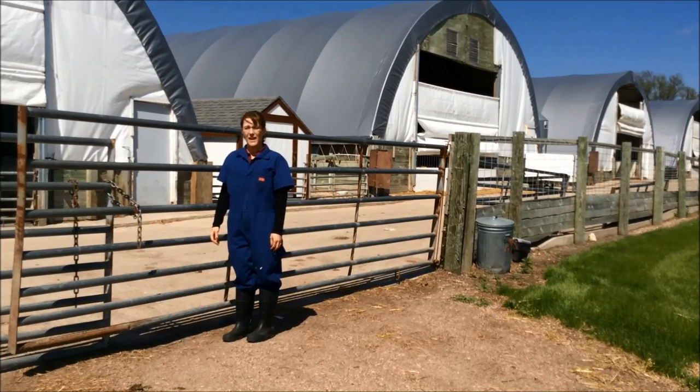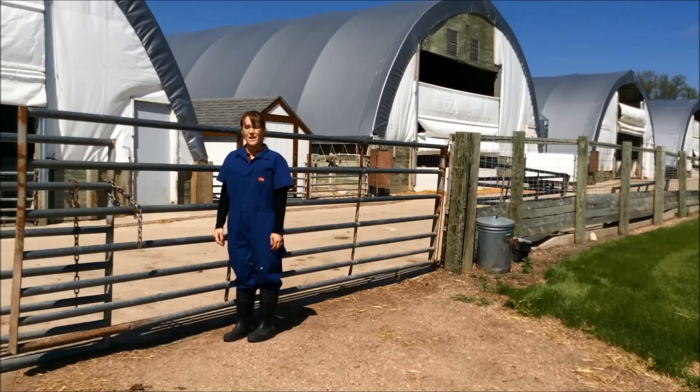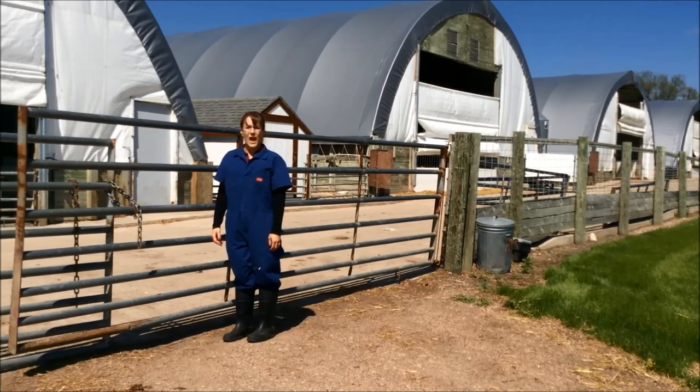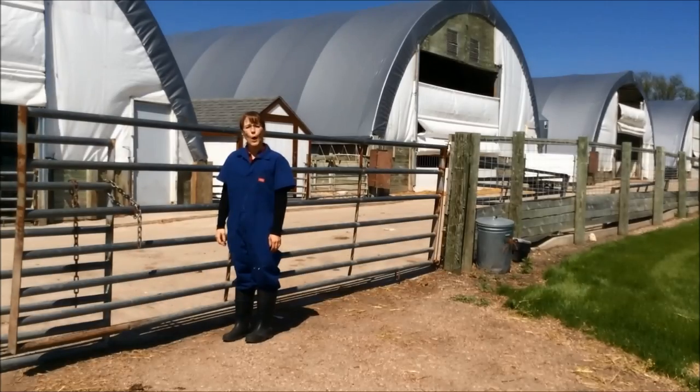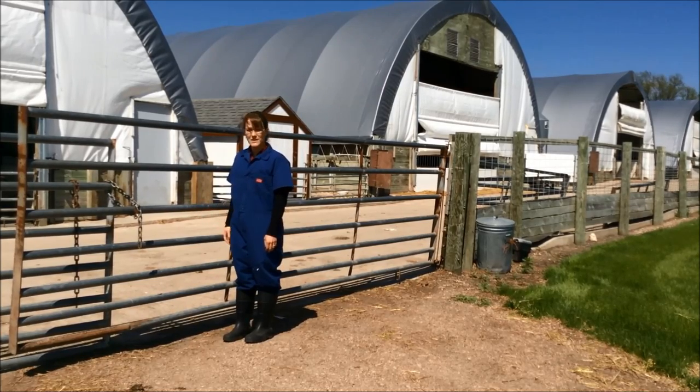I am currently standing at our hoop structure area at the University of Minnesota's West Central Research and Outreach Center. As you can tell, even though it is an open environment, we can still implement biosecurity. One of the ways that we can implement biosecurity in this open area is by having a fence line, which is considered our line of separation.